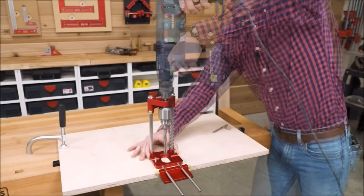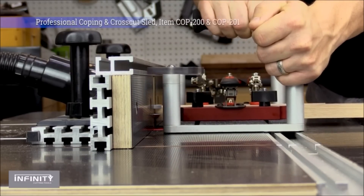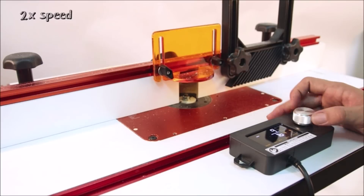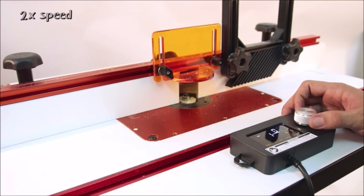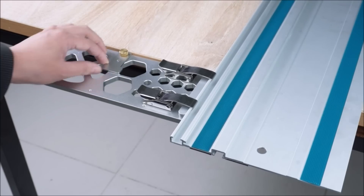Are you passionate about woodworking? Are you ready to take your craftsmanship to the next level? Well, you've come to the right place. In today's video, we'll introduce you to 15 essential woodworking tools that will revolutionize your projects. So grab your safety goggles and let's get started.